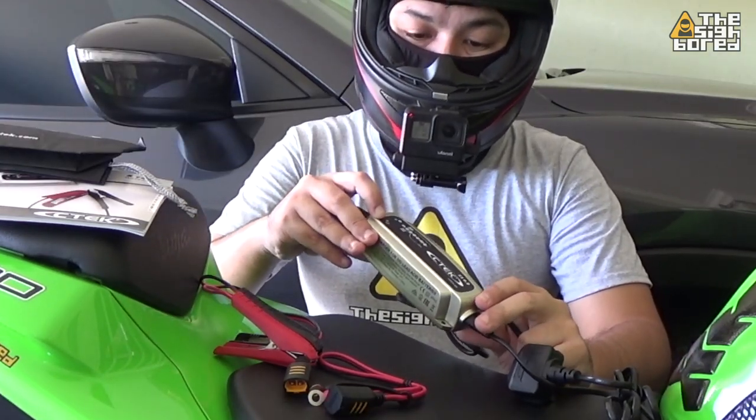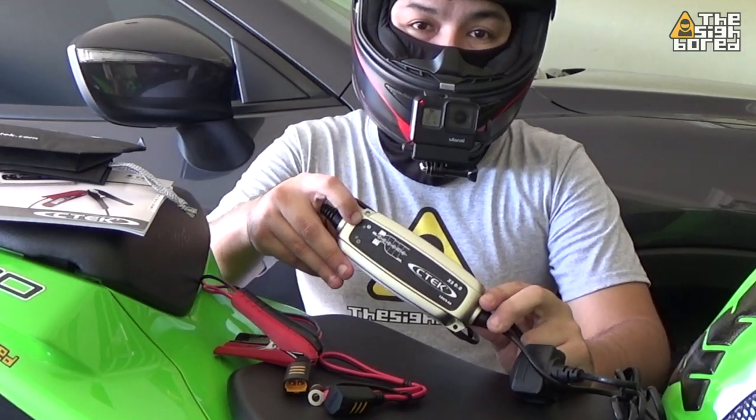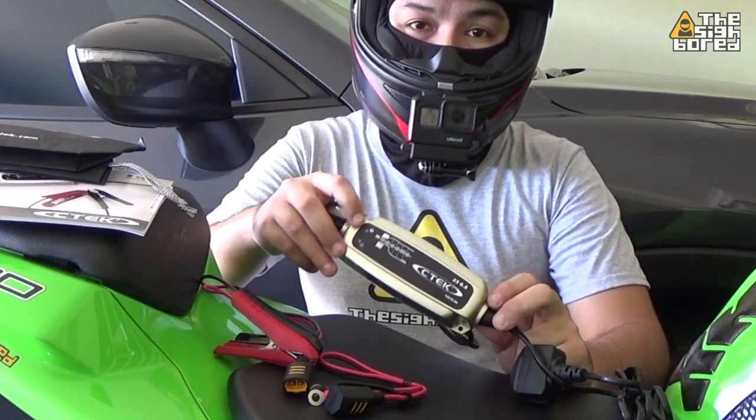It has a power light — if you turn on the power, the power light comes on. And there's also a fault light. If there's something wrong with the battery or the charging, the fault light will turn on.